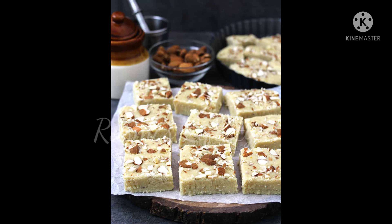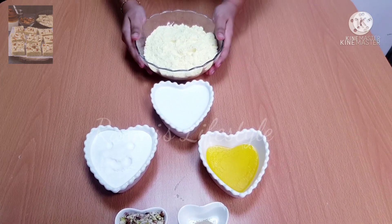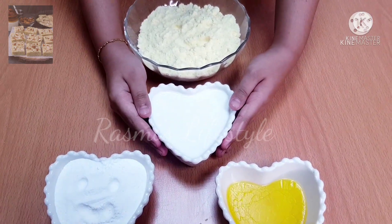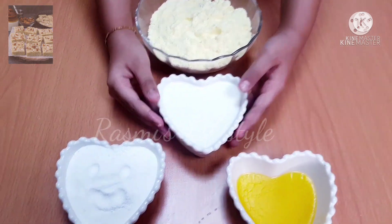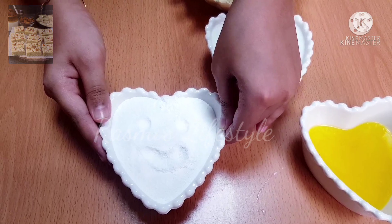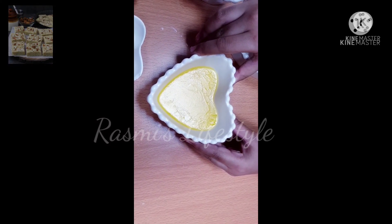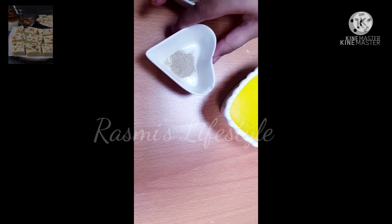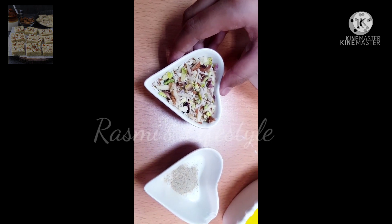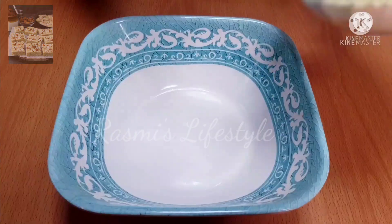Hi friends, welcome back to my channel Rasmi's Lifestyle. Today we are going to see how to make milk burfi. The ingredients are: two and a half cups of milk powder, one cup of milk, three-quarters cup of powdered sugar, ghee, a pinch of cardamom powder, and finely chopped nuts.